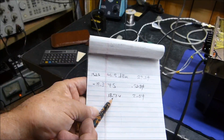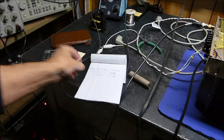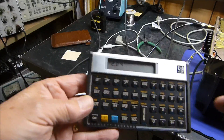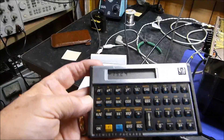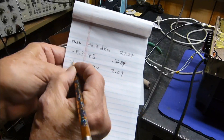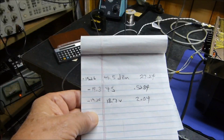Now for the voltage method. We do 2.04 divided by 18.7, take the log base 10, and multiply times 20 — giving us minus 19.24 dB. So all three methods agree: that's how much global negative feedback is in a Mark 3 amplifier — approximately minus 19 dB of NFB.